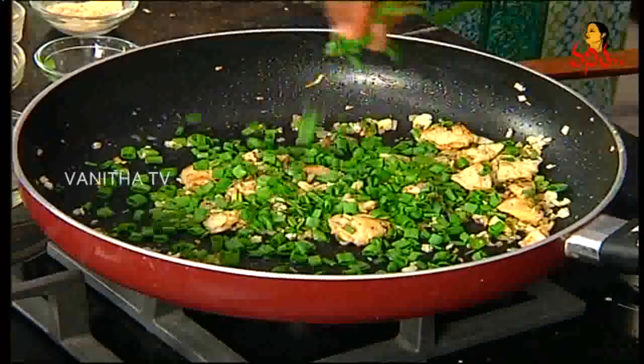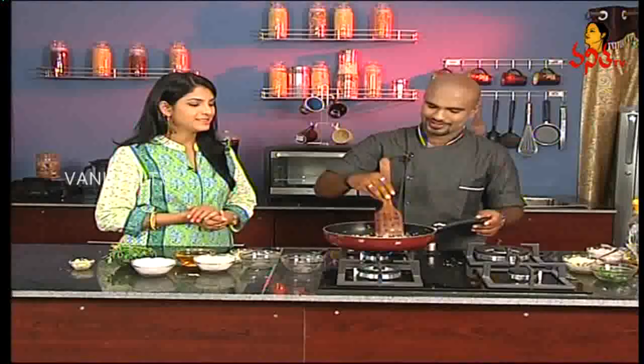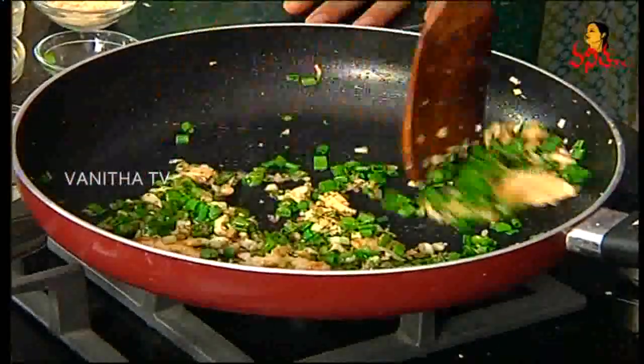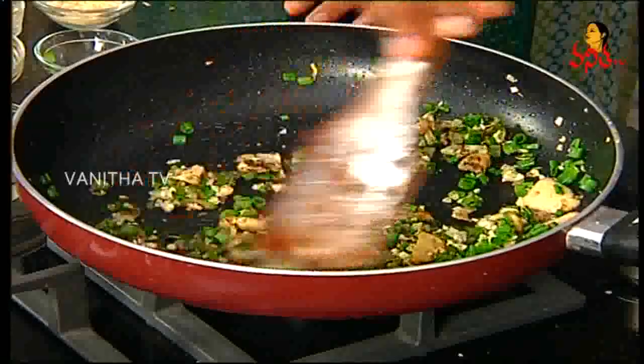We will also use spring onion, Chinese style. In Chinese style, we will use spring onions — they are colorful. We will mix it in a little bit. Now we will add water to the soup.